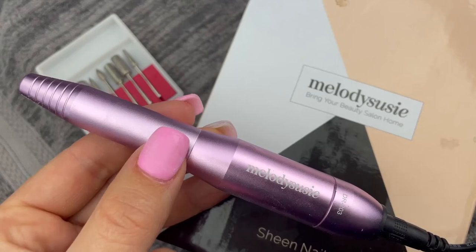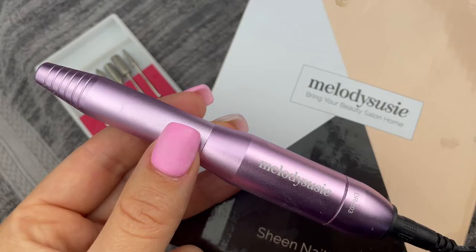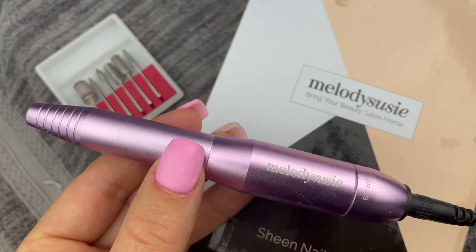Hello there! Today I'm going to show you how to use this Melody Suzy portable nail drill to make doing dip powder manicures so much easier. I'm not going to lie to you, I was really nervous to use a nail drill at first, but as soon as I figured out these three easy ways to use it, it completely changed how easy it was to do my dip manicures.